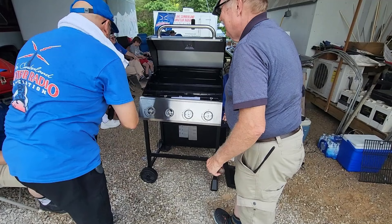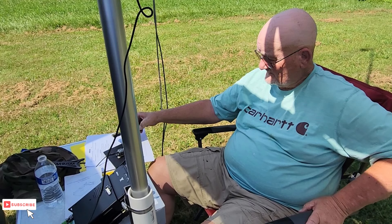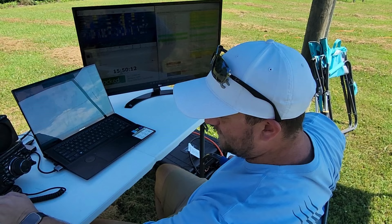This week on El Cara Ham Radio, it's time for Summer Field Day, where we get out the emergency communications trailer and bring out the food. In fact, this was the year that we christened our new El Cara Grill. We got out there and made contacts several different ways: voice, CW, and digital modes. That's what's coming up this week on El Cara Ham Radio.